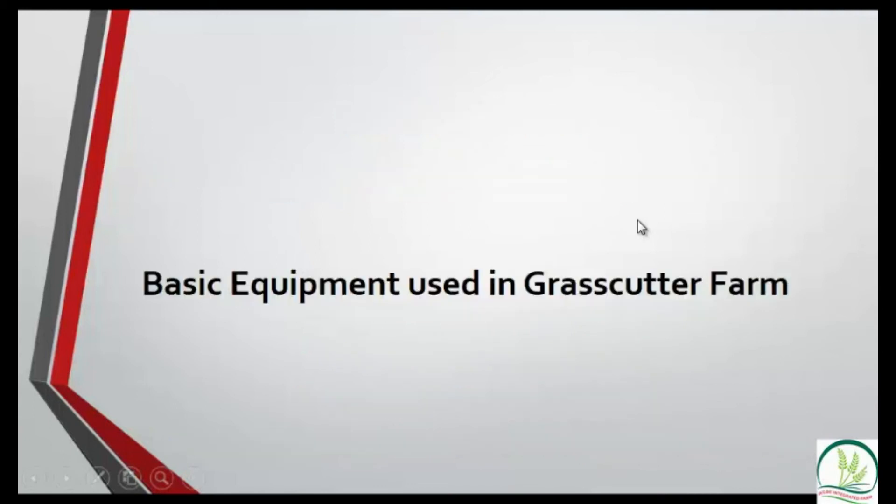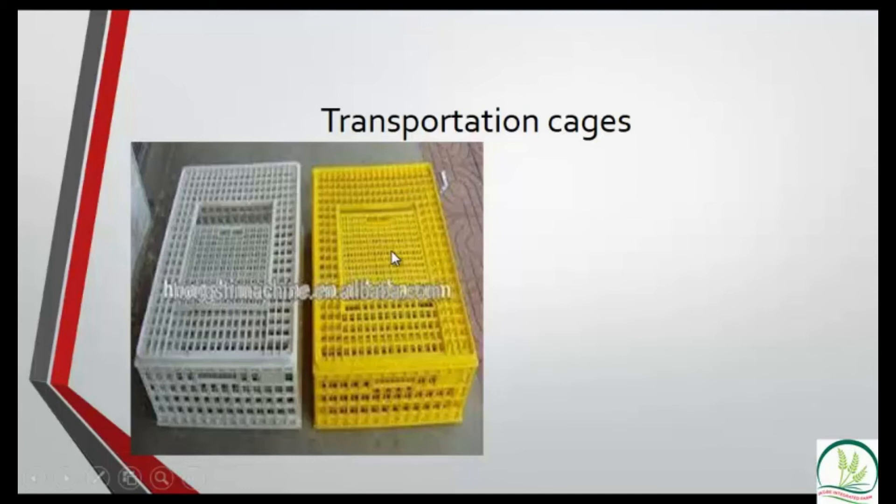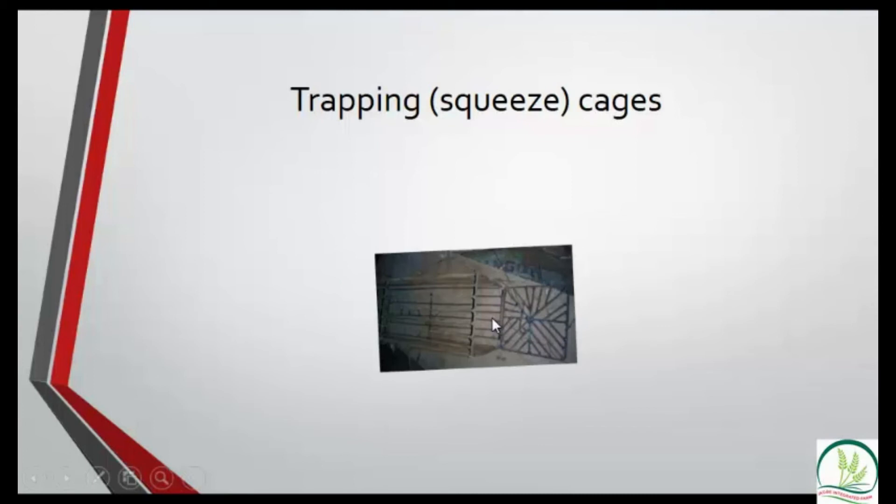Now let's look at the basic equipment. First are the transport cages — there are plastic versions as well. They have space for breathing, you add a little food, and move the animals between locations. There is also a drinker used for feeding and providing water. Finally, there is a squeeze cage used to capture large grass-cutters when you need to transport, slaughter, or supply them.